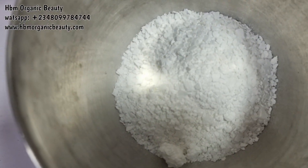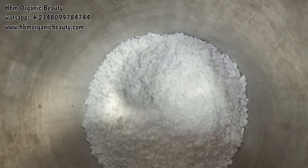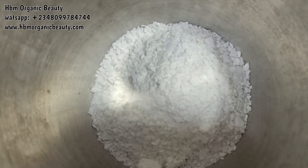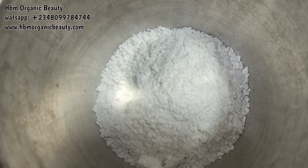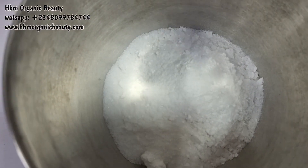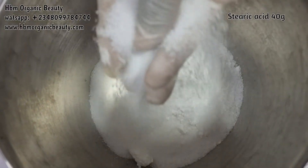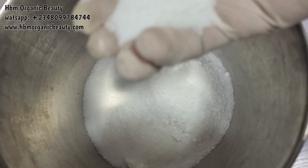Next I'm adding in my stearic acid. I'm still contemplating whether to release this recipe or not. Stearic acid is actually what makes your whipped soap very creamy, and it also helps to emulsify it.